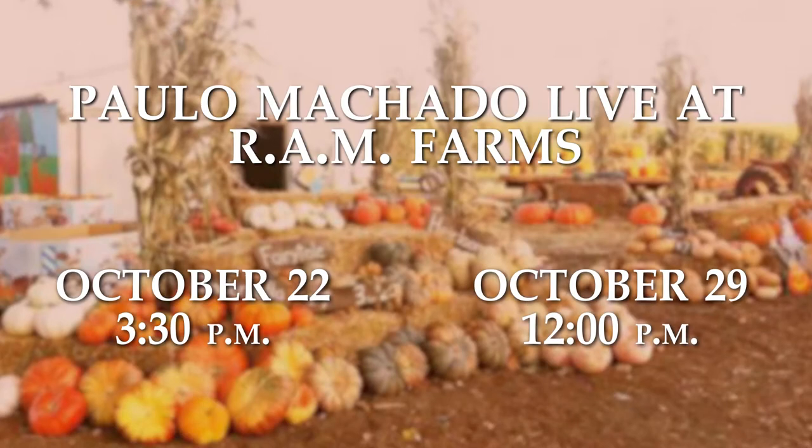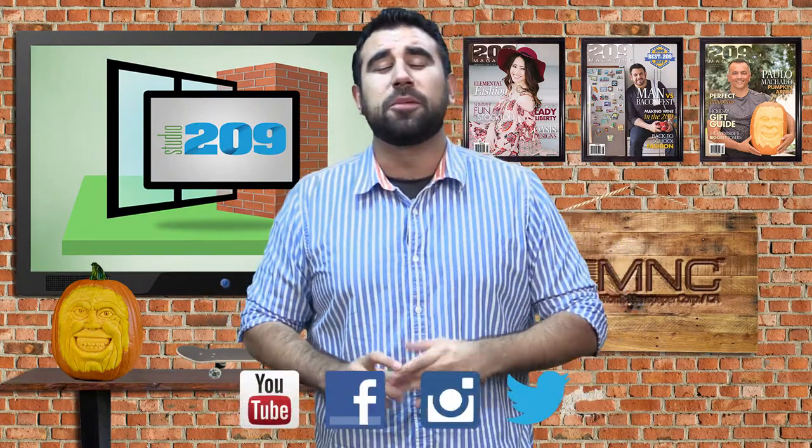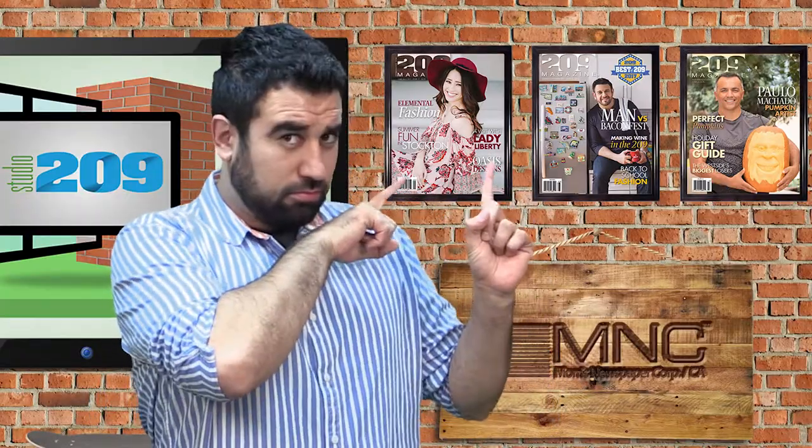Thank you so much to Ramp Farms for donating the pumpkins — we really appreciate that. Don't forget to check Paulo Machado carving live in person at Ramp Farms on October 22nd and October 29th as well. Don't forget to check out this episode and all episodes at Studio209.TV. Check us out on Facebook, Instagram, and Twitter, and subscribe exclusively to the Turlock Journal YouTube channel. Grab the new issue of 209 Magazine which is out already — and if you recognize that face, it's Paulo Machado with his pumpkin carving art. So for everybody here at Studio 209, I'm Eddie Ruiz. See you next time.